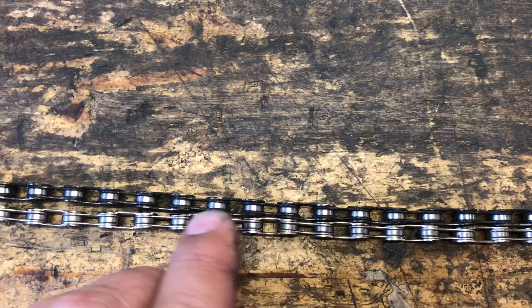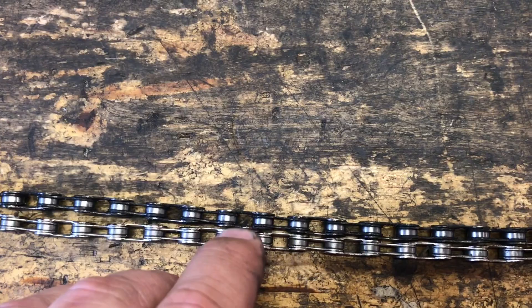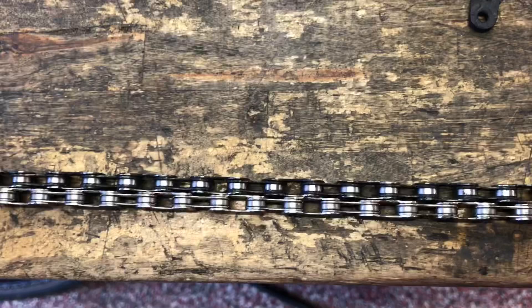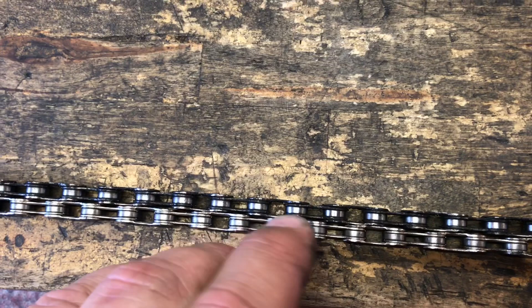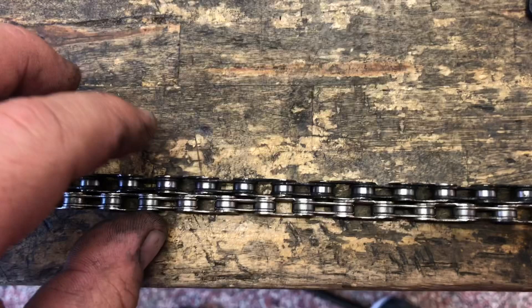So as you can see, there's an outer cage lined up with an inner plate — it's exactly one link off, and that's in the span of less than one chain. So every revolution it's off by that much. What ends up happening is that roller ends up chewing into the edge of the teeth on the crank, as well as on the cassette, and really chews away at them and wears them out a lot quicker.